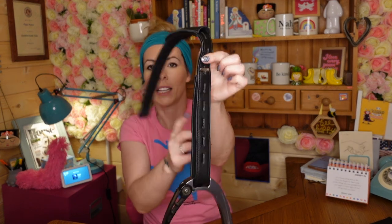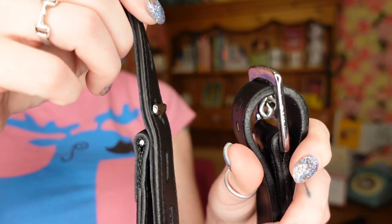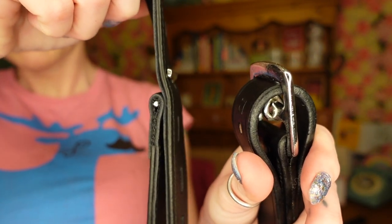T-bar leathers are designed to eliminate bulk from under your leg, and they do that by being a different design. Instead of having the buckle up at the top underneath your thigh, they have the buckle further down. This is the bit that goes on your stirrup bar, and then further down there is the buckle — it's a little T-shape, hence the name T-bar. That T-shape bit of metal locks into the slots on the leather, so the bulk is not up under your leg; it's much further down and much less bulky.